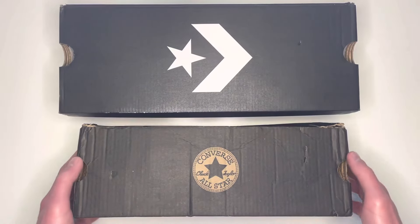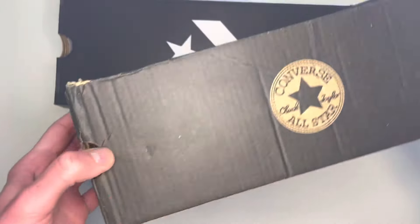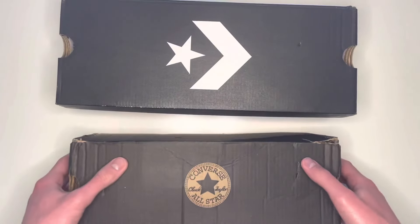On the fake pair there's no size label at all on the box anywhere to be seen — just the normal design with nothing else on it. That's something to look out for.